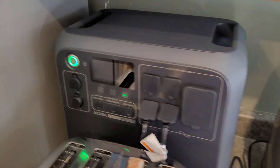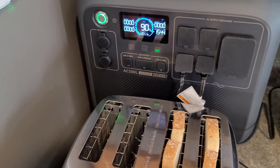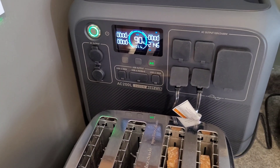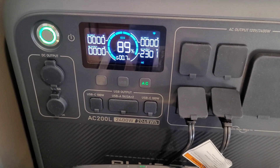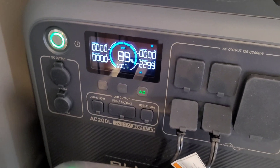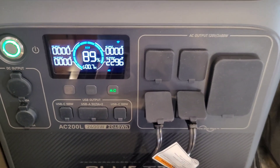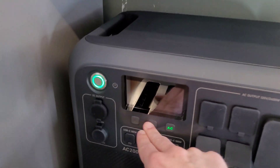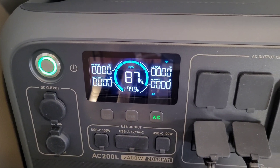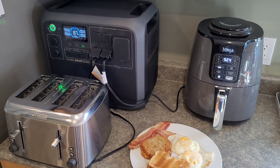We are 10 minutes in on the air fryer, lost 10% of the battery, still pulling 1500 watts. Going ahead and hitting the toaster now — there we go, 2300 watts total, very close to our 2400 watt capacity. This thing can surge up to 3000 watts, so no problem there. Breakfast is ready, had no problem running both appliances. We ran it down to 87% and the fan was barely running — really quiet.